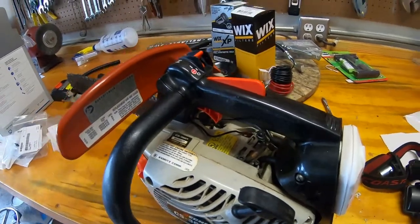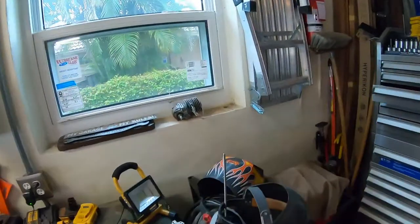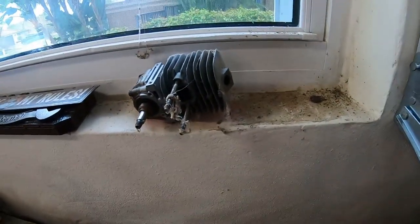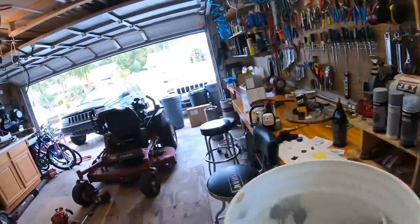It's been a great saw. It's on its second engine. The first engine kind of got low on power. Pulled it apart and there was just some scoring in the cylinder. Not sure where it came from, but a new short block fixed that.